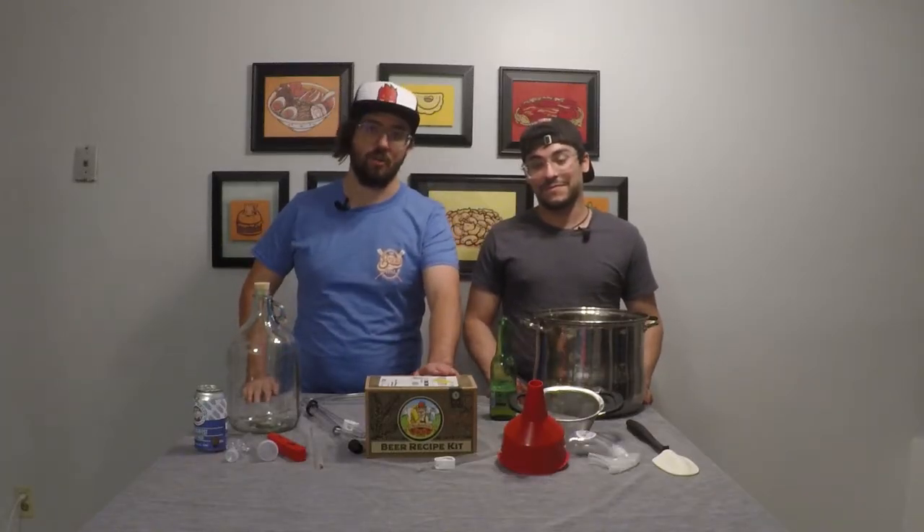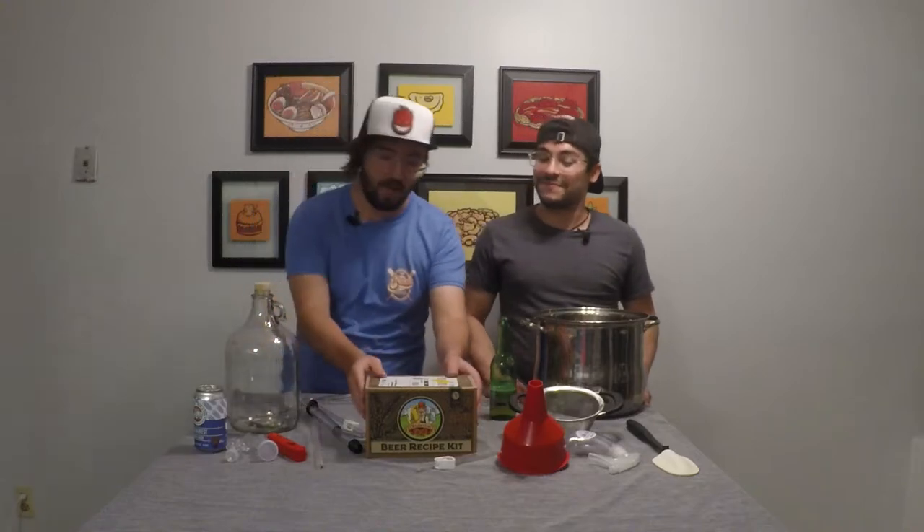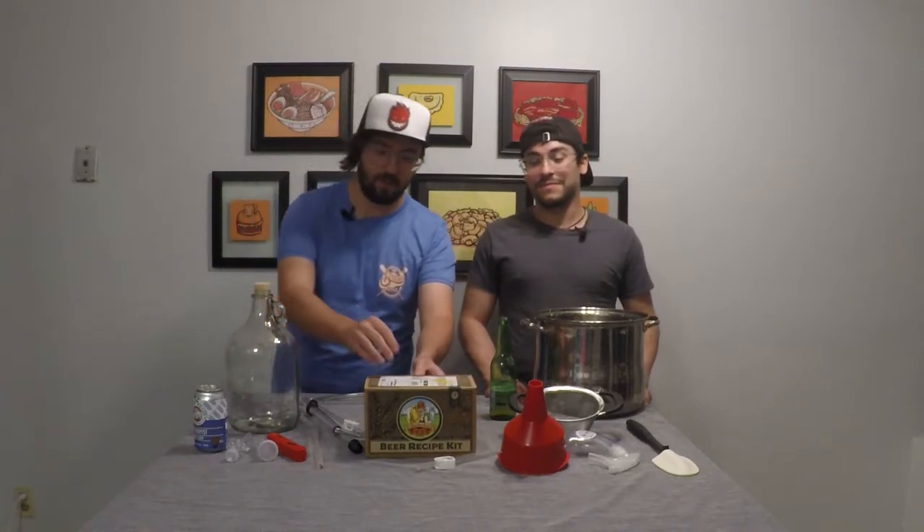Welcome back everybody to the Brew Nub channel where we're going to take your recipe kits from start to finish. I'm Mike and I'm Joey, and today we're going to do an Oktoberfest recipe kit from CrafterBrew. Let's go ahead and get right in and see what's inside.